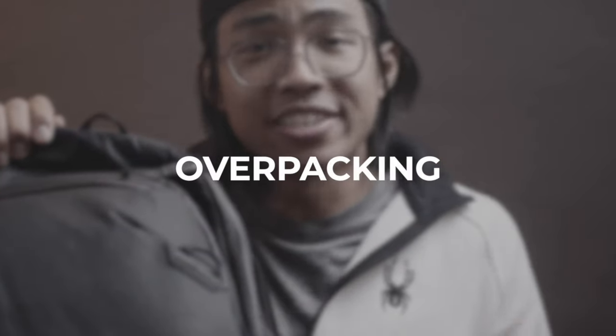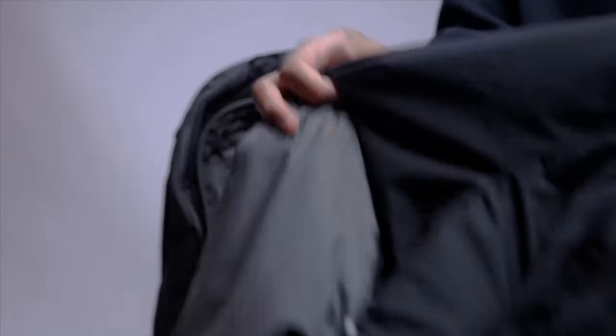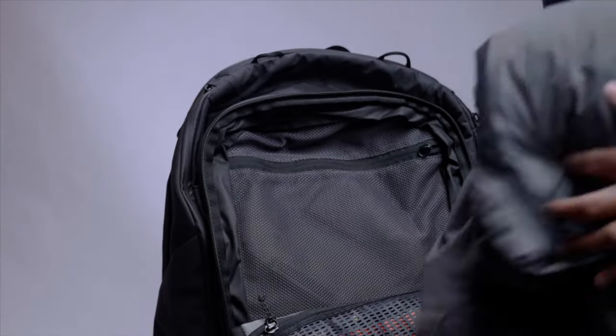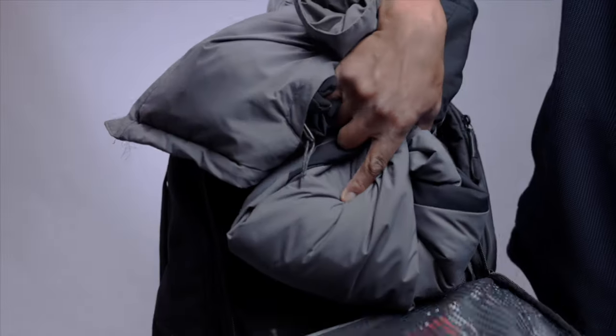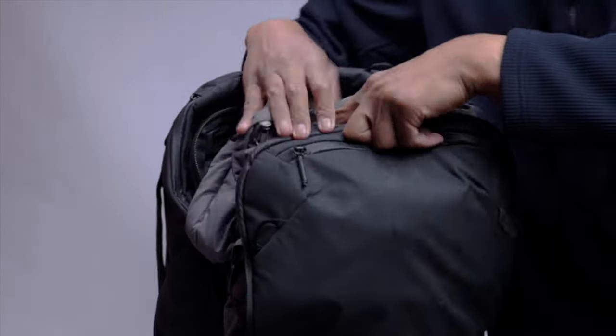Enough of the praise — let's talk about the cons. Overpacking. Although one of the strengths of this bag is its capacity, it can easily be its downfall. Even though it does come with sternum straps and hip straps, it's very easy to overpack and wear yourself down. As a nurse, I'm quite familiar with how valuable our backs are. So 45 liters is a blessing, but it can easily turn into a curse. Pack with what you need and don't go overboard with the gear.